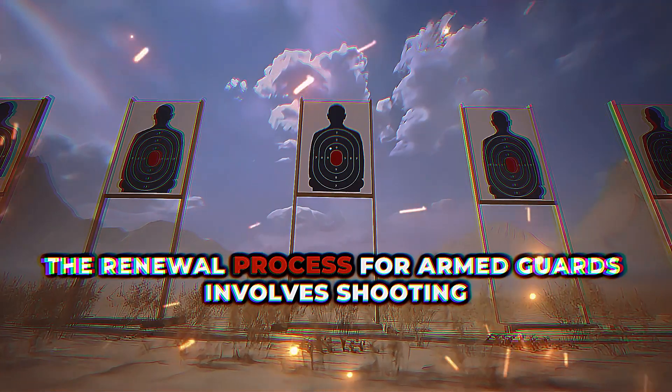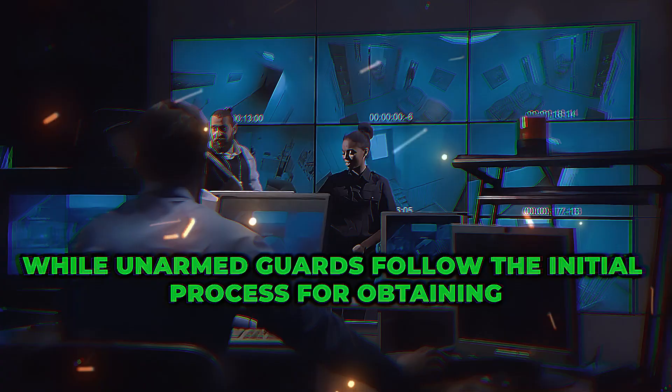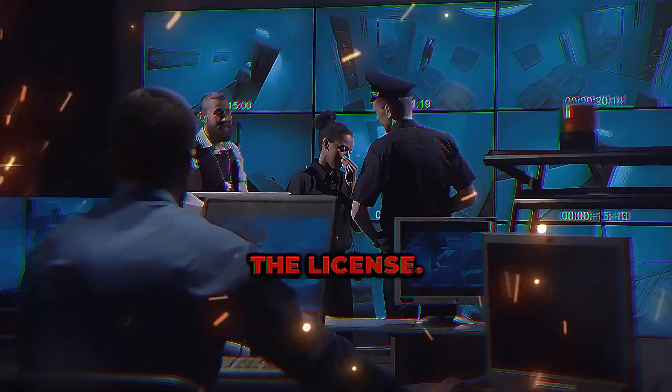The renewal process for armed guards involves shooting at least three times per year, while unarmed guards follow the initial process for obtaining the license.